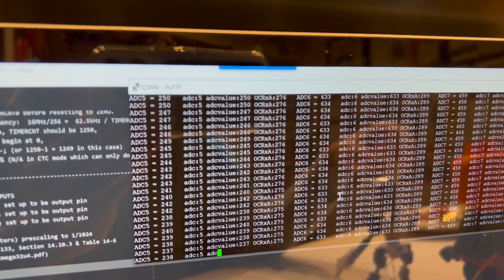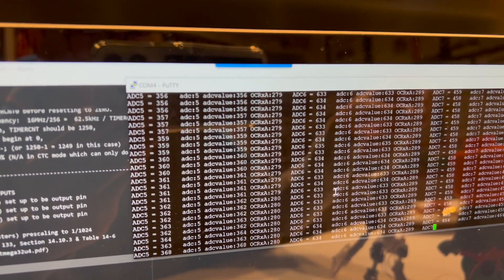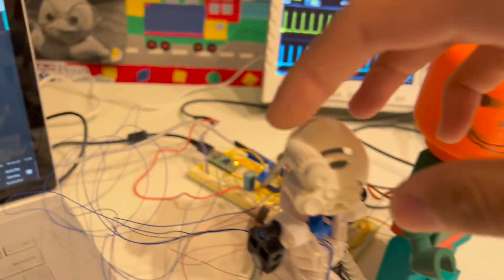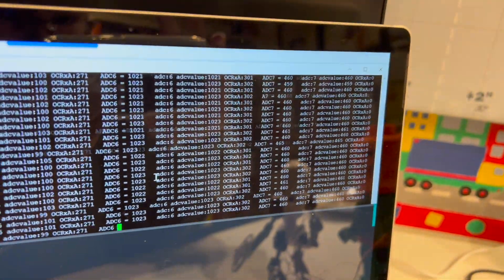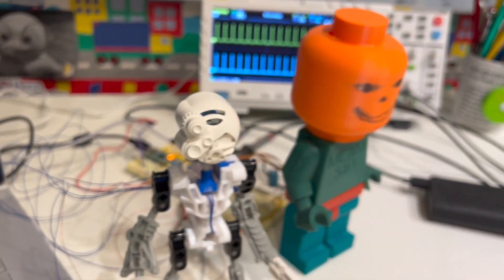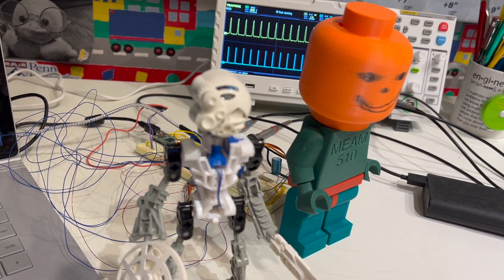I'm using ADC5 specifically, getting the full range of potentiometer motion from 0 up to around 1023. It's easier to see when I turn Kopaka's head — rotating it fully gives ADC6 values going from 1023 all the way down to zero, showing that the potentiometer is reading the exact level of motion. This takes significant coding and design work.